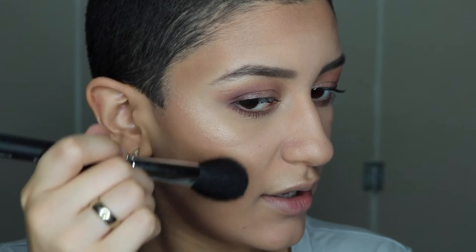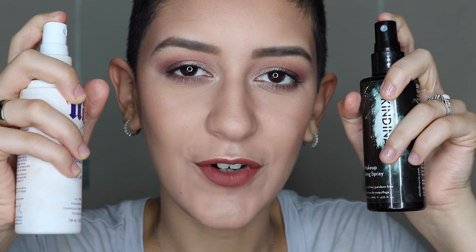My favorite blush ever of all time is Pamplemousse from the Becca and Jaclyn Hill collection. So I'm taking my Morphe M105, just a simple little brush, dipping it into Pamplemousse, and then applying that right in between the highlight and the contour for just such a unified cheek. Now because this look is so neutral and natural you can literally use any lip color with it, but my mom always wants me to wear 1995 from Gerard Cosmetics so I'm going to do that — it's her favorite lipstick color on me.